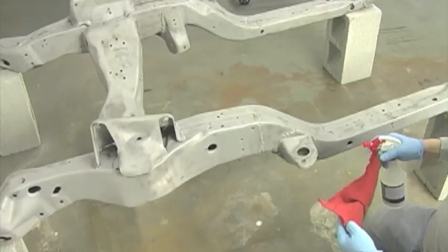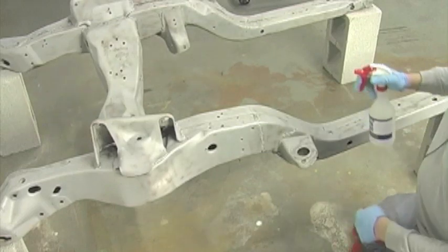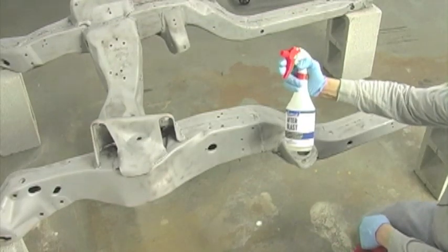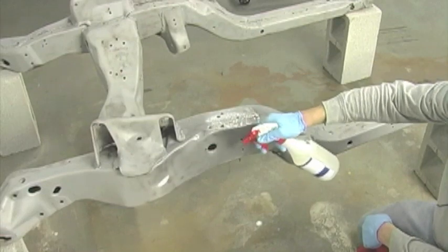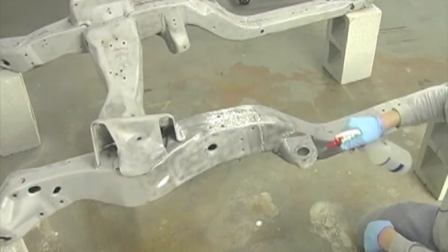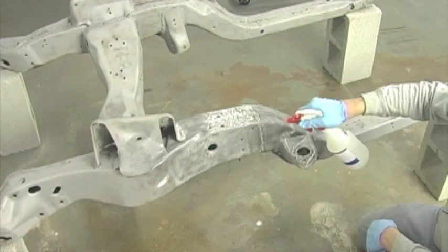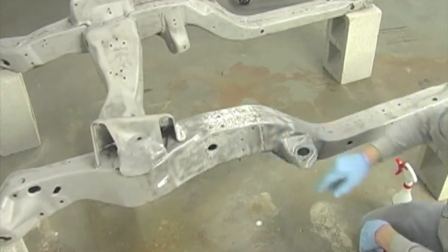Here's how to use it. It's an aqueous solution in a typical spray bottle you can get at any hardware store. Saturate the bare metal — you can't use too much. Notice the foaming action as it begins to work.